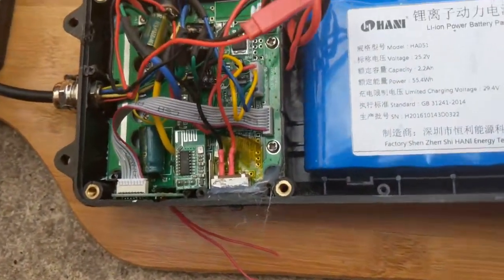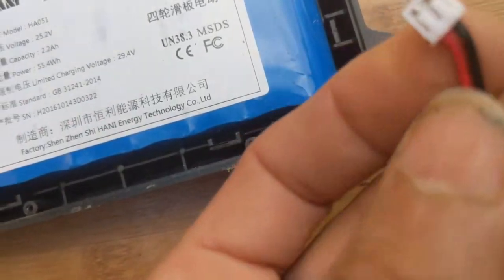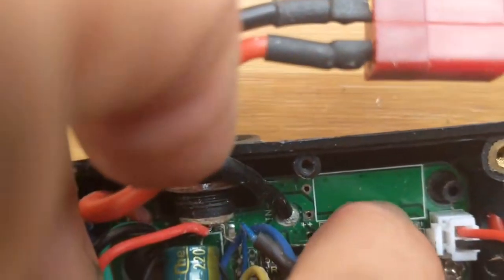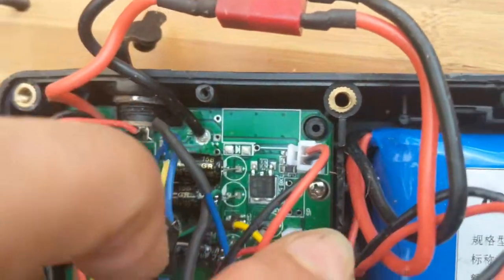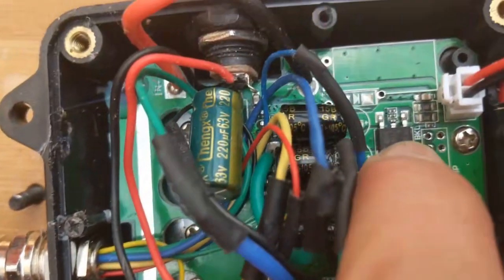I had to unsolder and solder in a socket from a hoverboard switch here, because the copper pad was ripped off and there was simply no contact. So it goes from plus 25V, here to the switch. But it never showed up at these two resistors — together they make 100 ohms — and these go to the voltage regulator. You can check how the voltage proceeds to the first voltage regulator, and then I think there's a second one. This one makes 12V, because you need that for the gate drivers — the gate voltage.